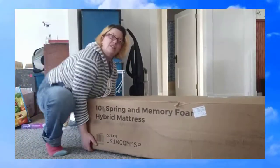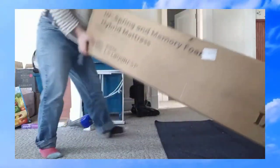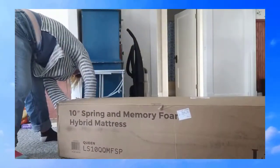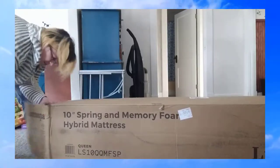I just got this in the mail. It's pretty heavy, but I did get it up the stairs. Now I'm just going to open this, and open that, and that.